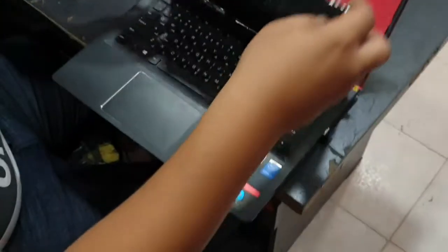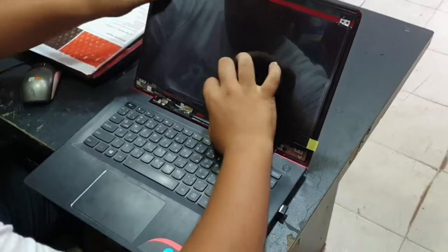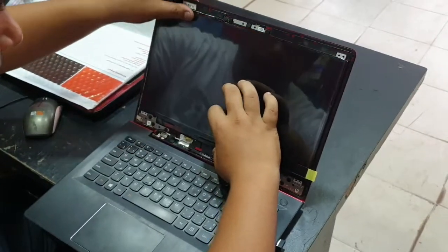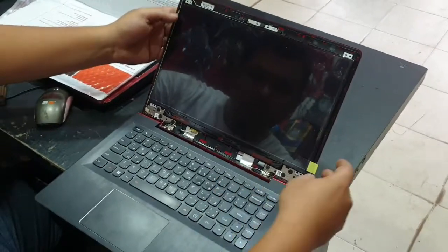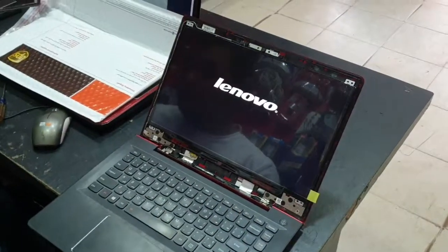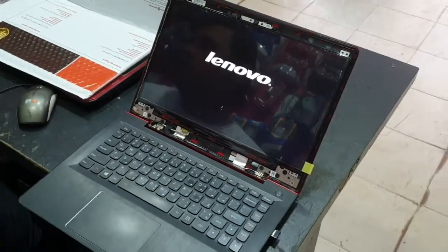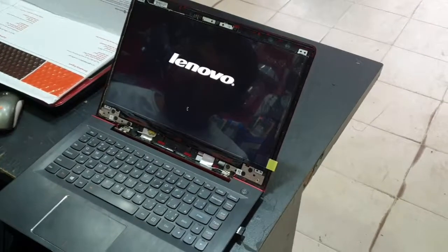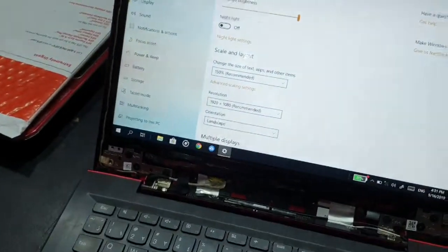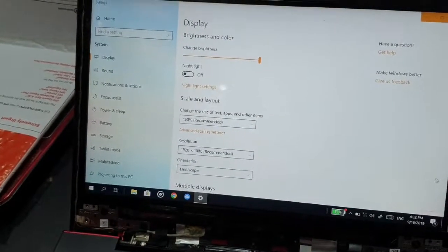Now it's time to test the screen. Let's just turn on the laptop to make sure it's connected and working. And here is my logo. Now time to close it up. Here's the full HD resolution, so it's working.